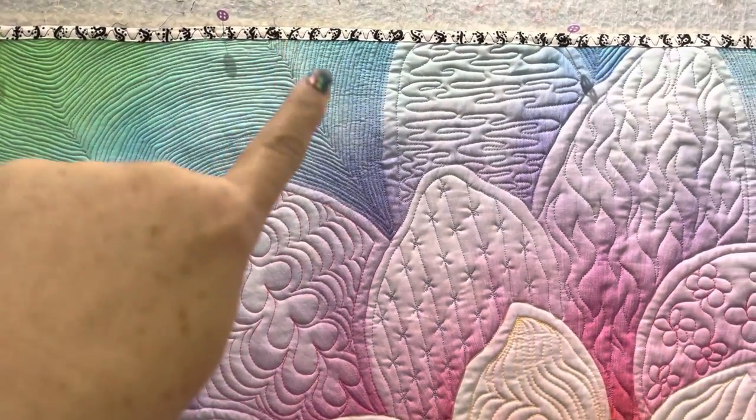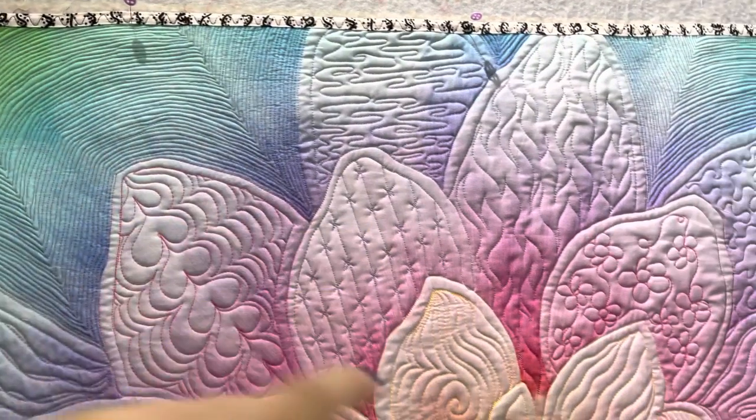I did some matchstick echo quilting in the corners so I could push down the background and have the petals popping forward.